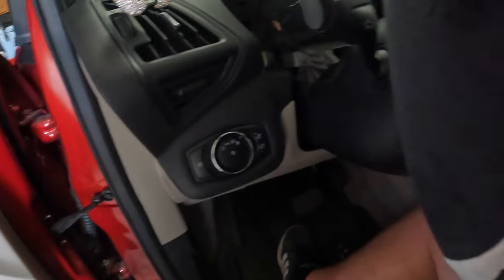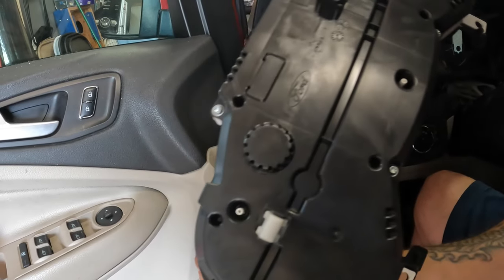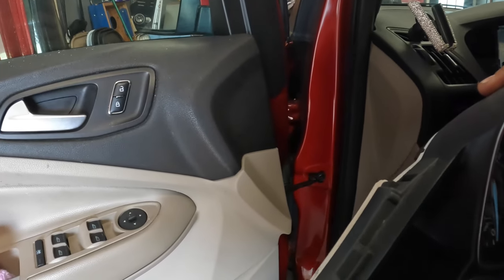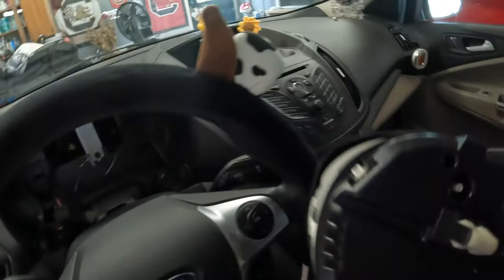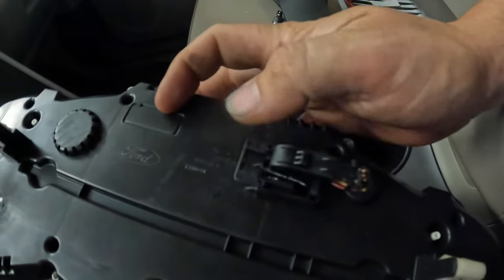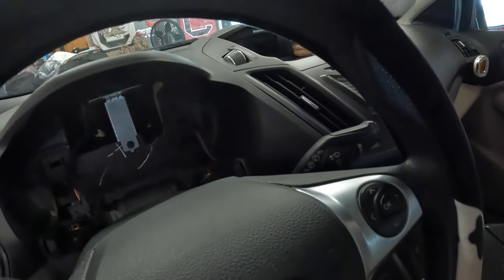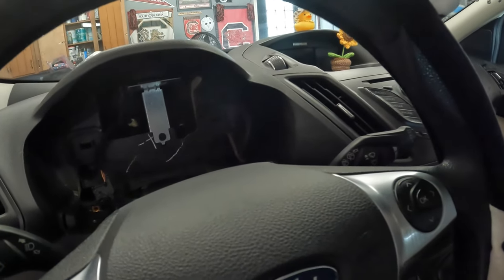I'm going to take something off the bottom right here because I did drop one of the screws down inside that little area. Now we're going to see if we can do this to the replacement cluster first — we're going to pull it apart and see if I can take the LCD screen off. I'm going to take you to my car real quick. Here's the used one. I'm going to plug it up first actually, just to make sure that it works, so we can see how the clip works. You push down that little tab and it comes out.